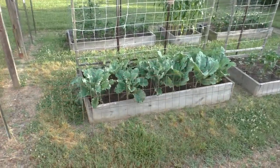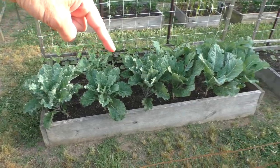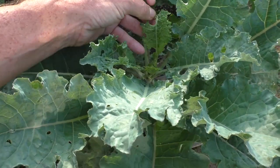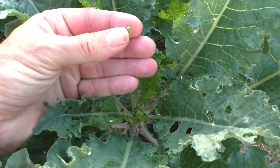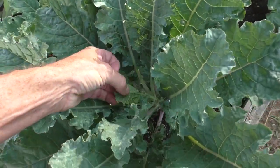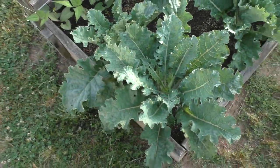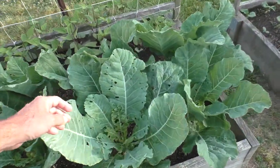Starting to notice caterpillars eating the kale and collards. On this kale plant you can see the leaves have little tiny holes on them, and there's a caterpillar right there — I think there's one on the back side too. They will destroy the plants very quickly, and here on the collards it's even worse.